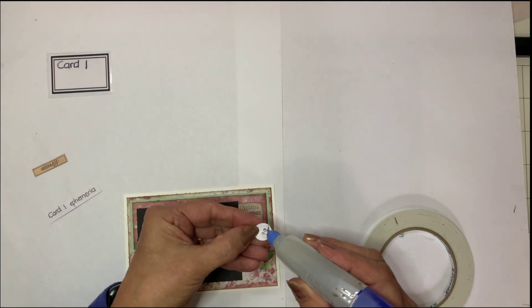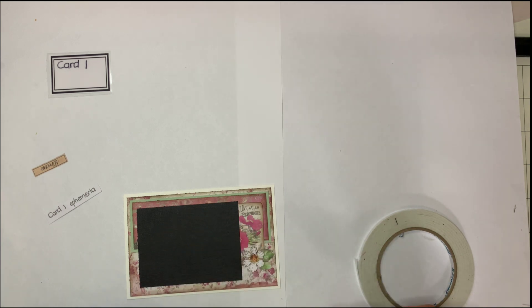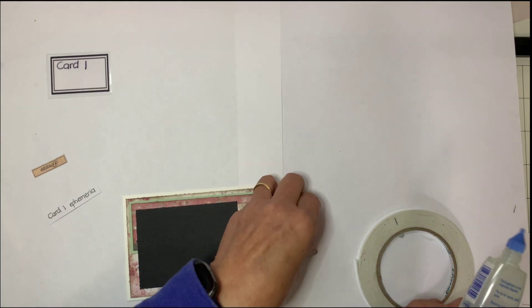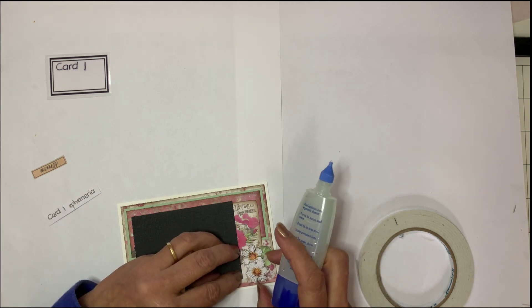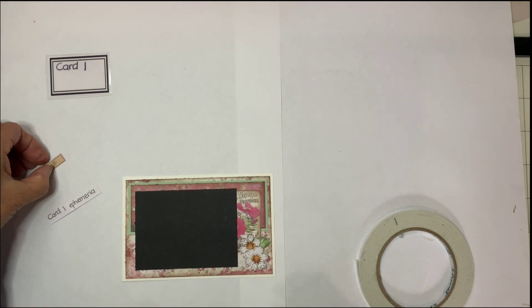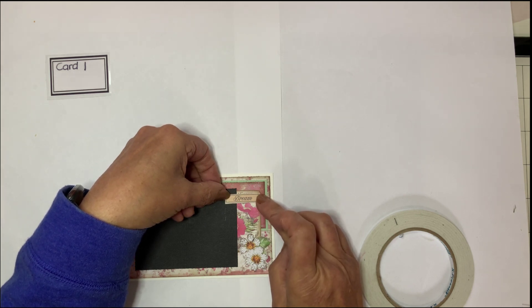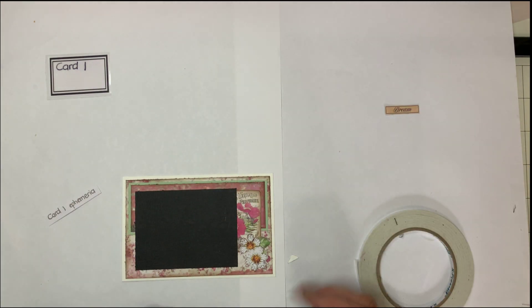The next flower I want to raise up just slightly, so I'm popping a bit of that underneath - I think I might even do two - put a couple of dots on there. And there we have card number one done.